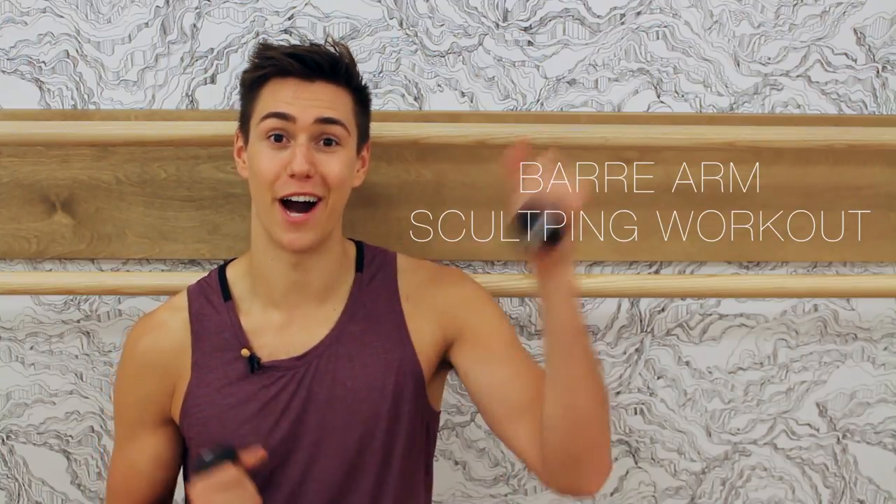This is your Bar Arm Sculpting Workout. Hey guys, my name is Zach. I'm the creator of Beauty and the Fit, where we create fit, beautiful, strong bodies.